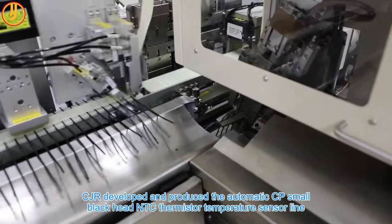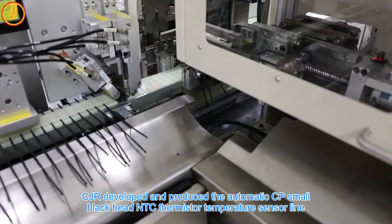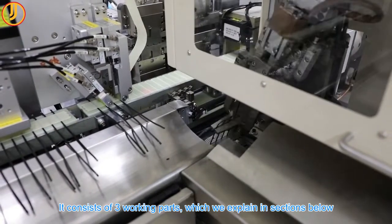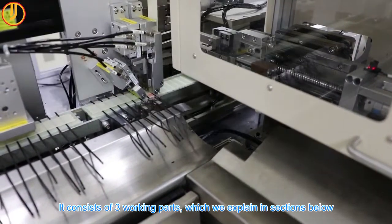CJR developed and produced the Automatic CP Small Black Head NTC Thermistor Temperature Sensor Line. It consists of three working parts, which we explain in sections below.